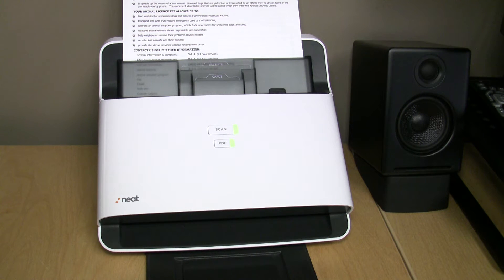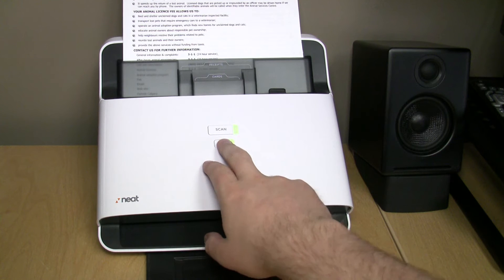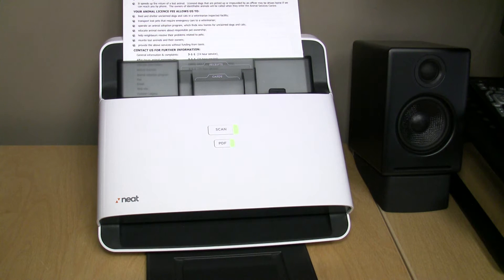This is a four-page single-sided document. I'm going to hit the PDF button here, type in the name of a file quickly, and then as soon as I hit enter, you'll see how fast it is. So here it goes.